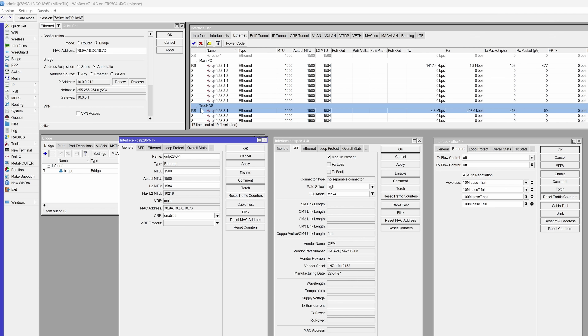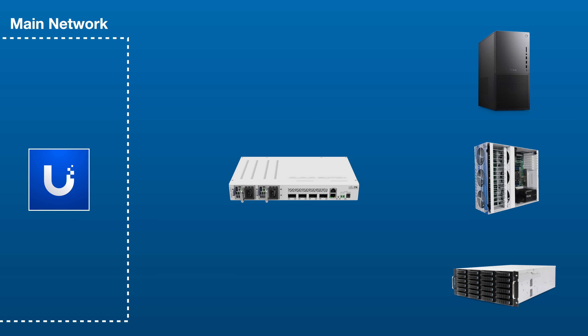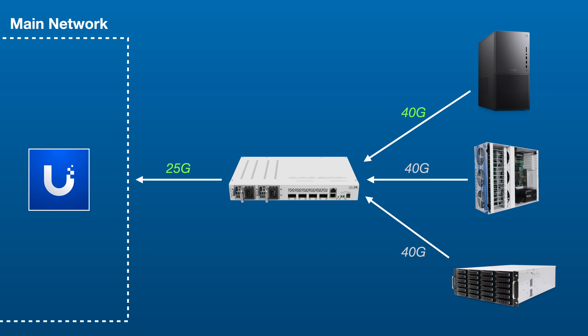My 40 gig connections are using a single connection rather than the breakout cable. When that's the case, you need to adjust subport one on the port it's connected to. I went in, manually set the speed to 40 gig, set the FEC mode to 91, and then we were good to go. Everything was talking to each other, they were all on the same subnet, and now my workstation has technically a 25 gig connection back to the rest of my network.